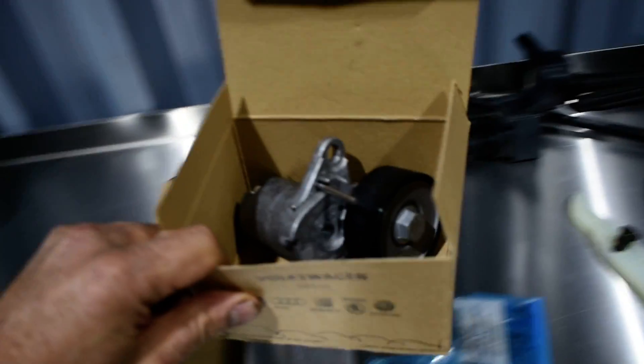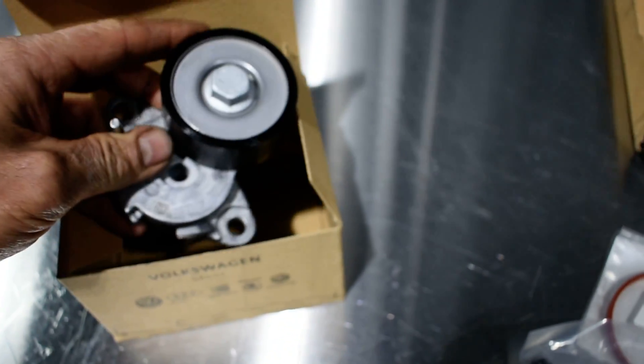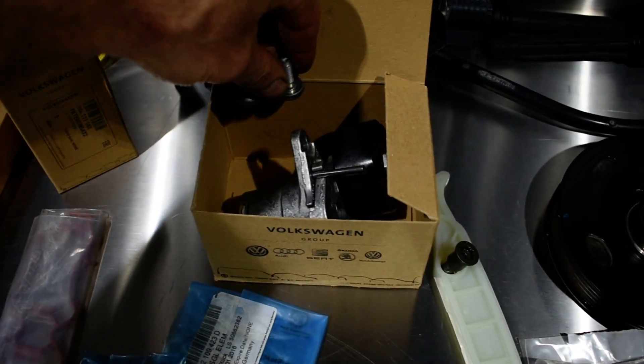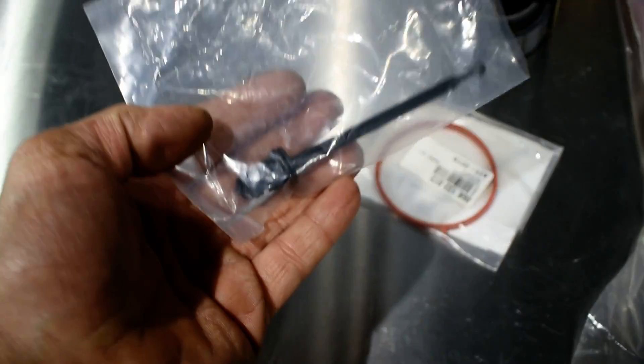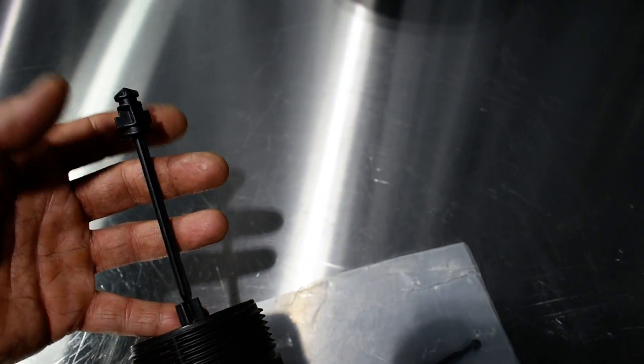Finally the parts came. This is the tensioner assembly — it comes all together. That's the part number. Here's the other component, with two new bolts going inside. He also told me a replacement is coming for the oil filter housing — the plastic cap. Take a look: they're not giving only the seals, they're giving the full plastic housing assembly.